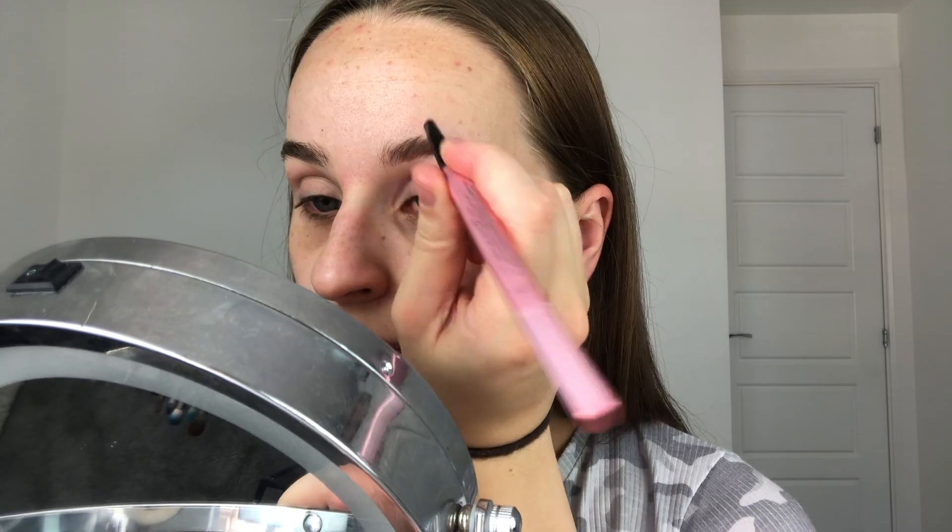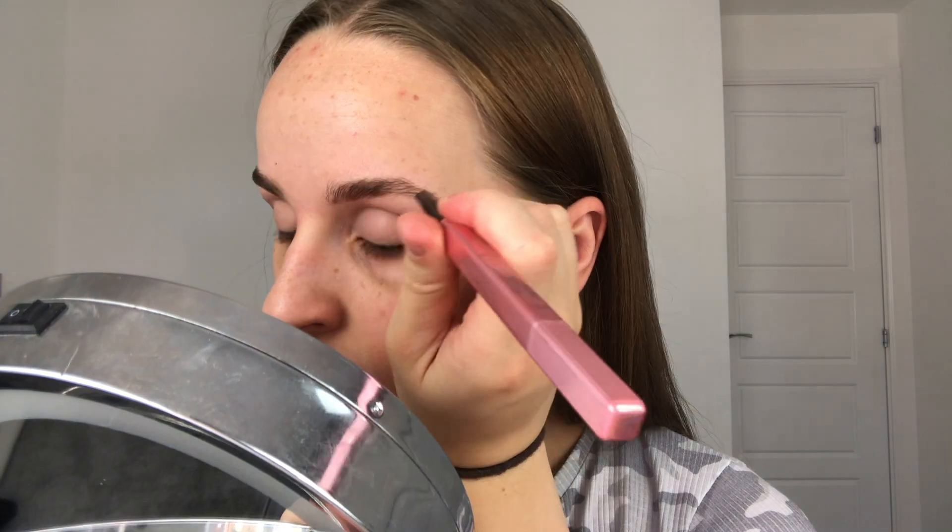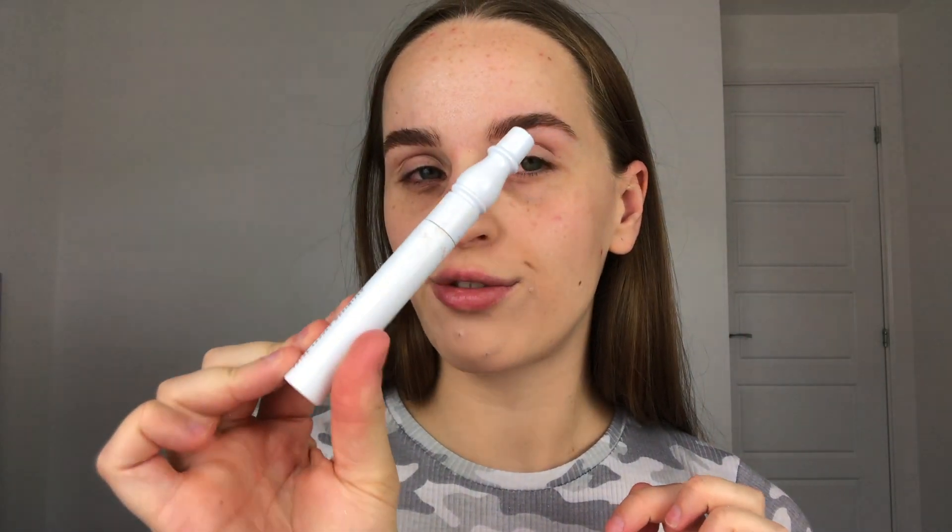Let's start by tackling these brows because they're not looking great right now. I'm just going to brush them up with a spoolie first. By the way, I'm just doing my chin because it probably looks like a different color to the rest of my face — I have quite bad spots and they're very red so I've put concealer on already. To fill my brows in I'm going to go in with the XX Revolution Brow Definer. Now that I've filled them in, I'm going to go in with the MAC False Lash Maximizer to make my brows nice and fluffy and hold them in place.